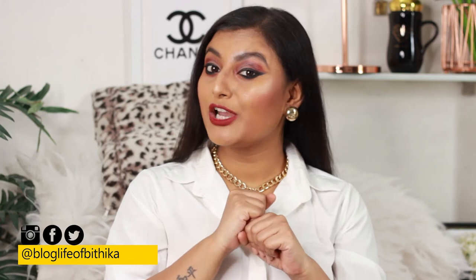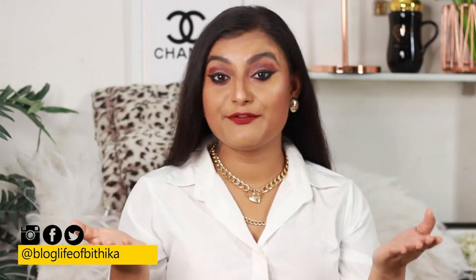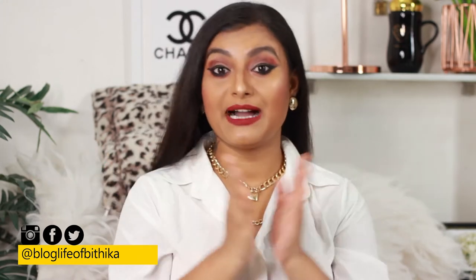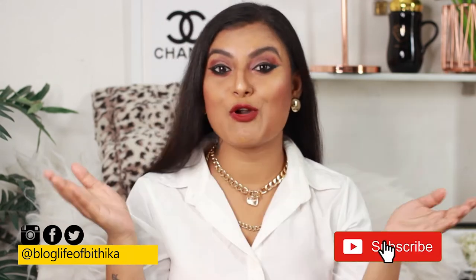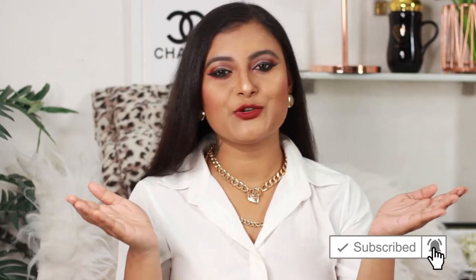Hi guys, this is Pooja Pitika and welcome to my channel. I hope you all are doing great. In today's video I'm gonna show you guys three homemade face packs for oily skin. Make sure you press the red subscribe button and the bell button to get notified every time I post a new video.